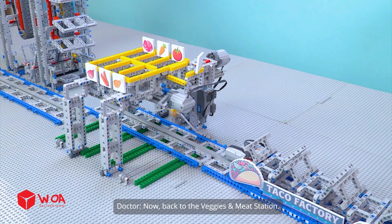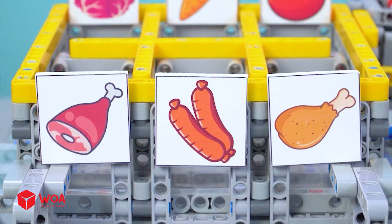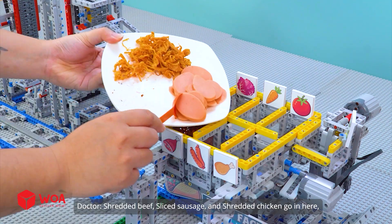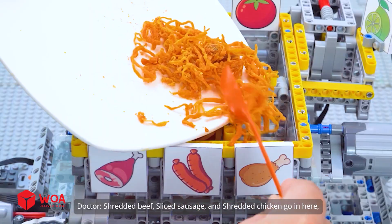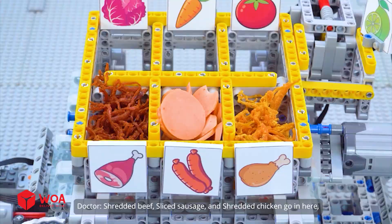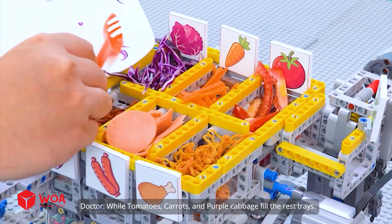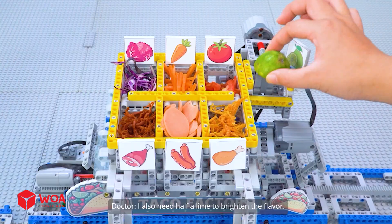Now back to the veggies and meat station. Shredded beef, sliced sausage, and shredded chicken go in here, while tomatoes, carrots, and purple cabbage fill the rest of the trays. I also need half a lime to brighten the flavor.